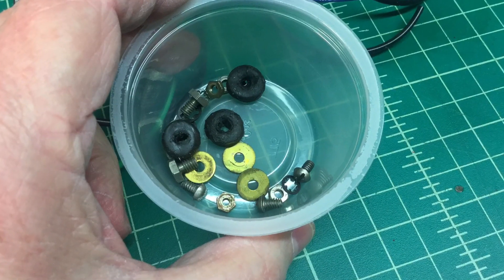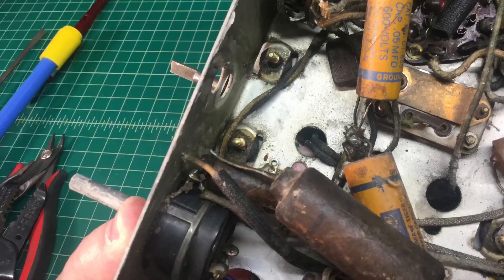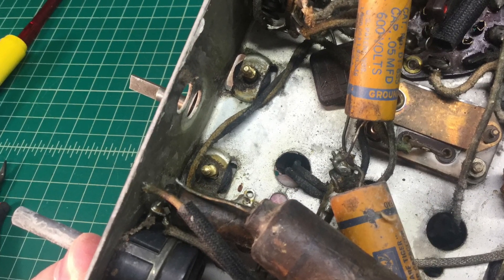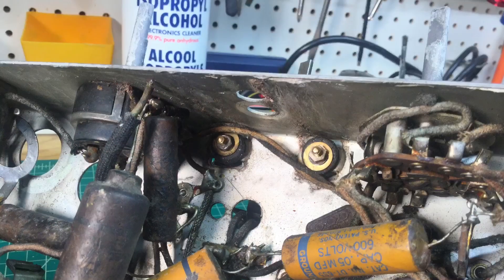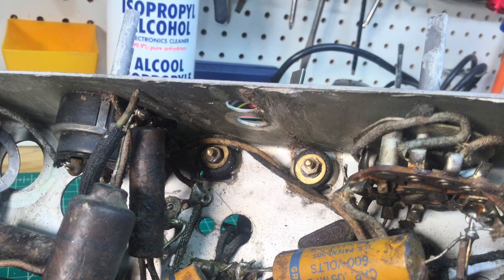This is all the hardware that I de-rusted. I like to try to salvage everything that I can. Here I am affixing the tuning condenser back to the chassis, and an underneath shot where I'm using the washers and all the mounting hardware that I got cleaned up.